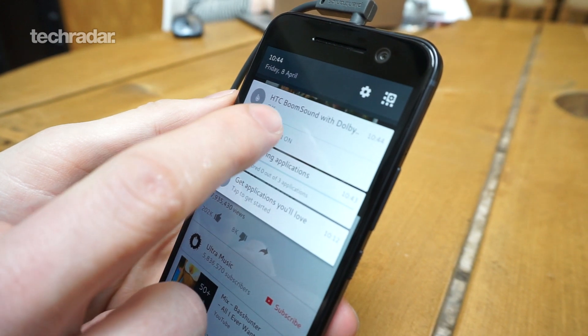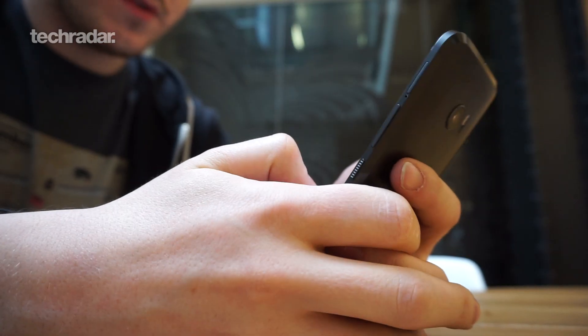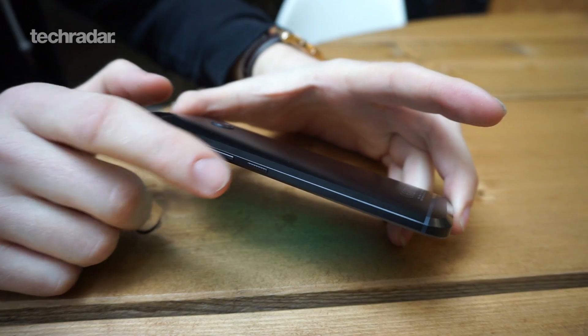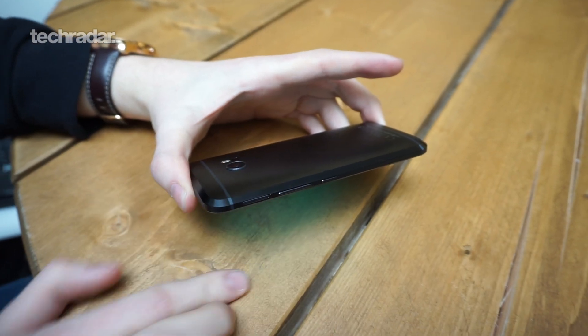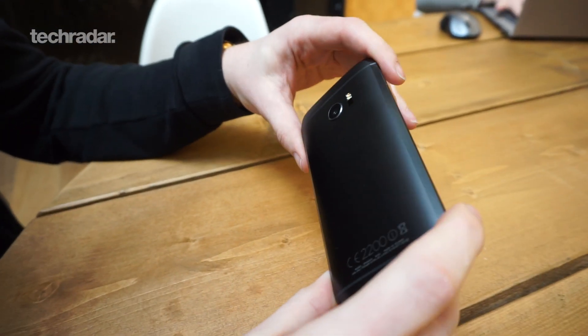First up is the design. As with previous HTC phones, the HTC 10 is an all-metal unibody design, so it looks very premium and it feels great in the hand. It's got these quite large chamfered edges on the back which are slightly mirrored to help reflect the light. HTC says it's sculpted by light — what exactly they mean by that isn't clear, but it is quite a nice-looking phone.